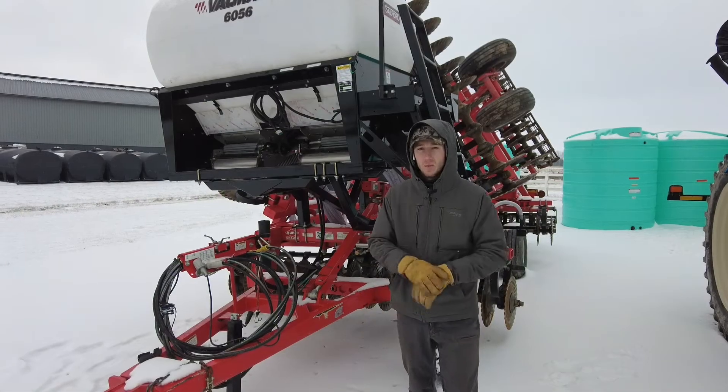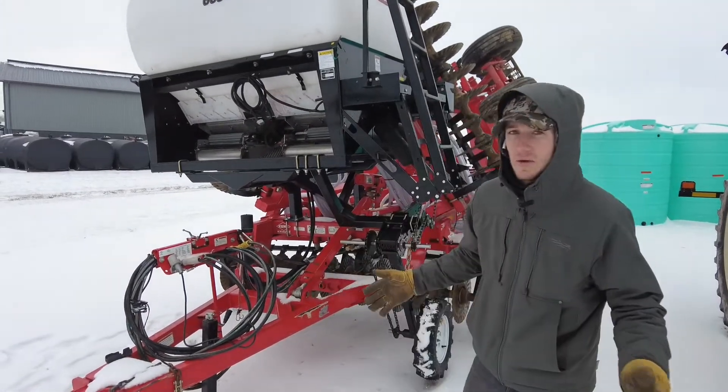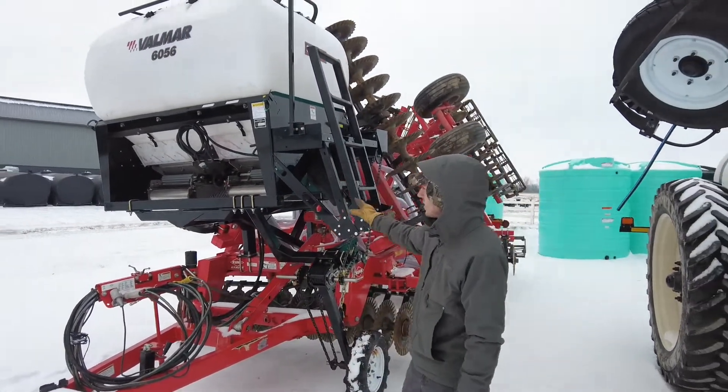Hey guys, Adam Fennig here with Fennig Equipment. You're tuned into the Talking Shed. As you can see, we've got some snow here in Ohio, but we're always working on cover crop seeding, and that's what we've got right here.